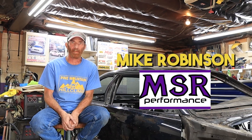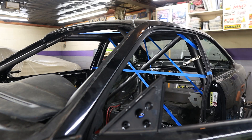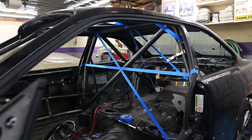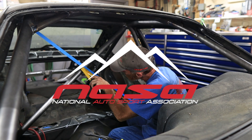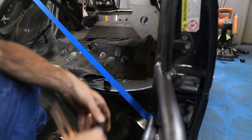All right. So I'm Mike Robinson, owner of MSR Performance. As you can see by Ethan's car here, I build roll cages for lemons, SCCA hill climbs, SCCA road race, NASA road race, Pike's Peak. Pretty much you name it, I've probably built a cage for it.